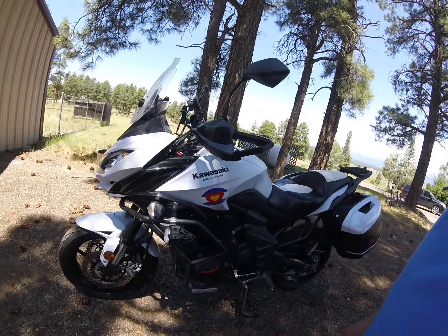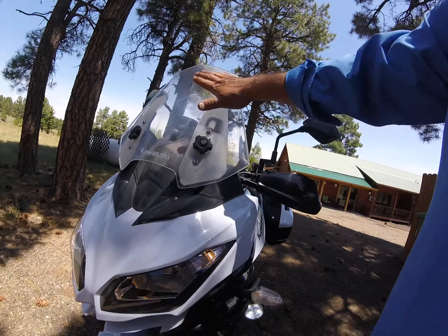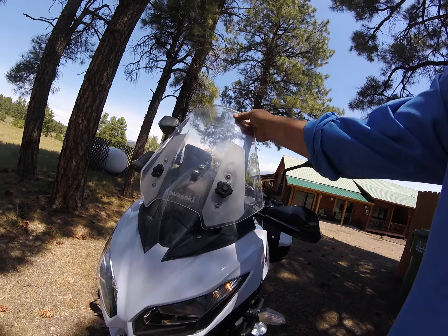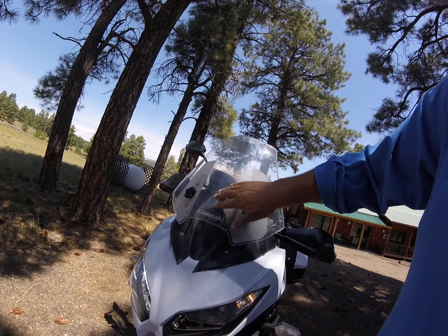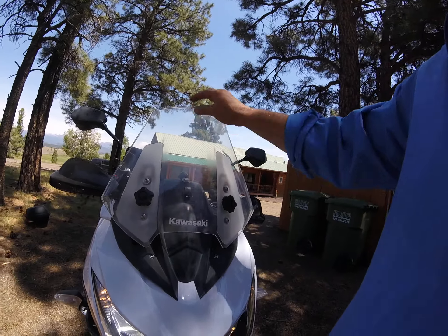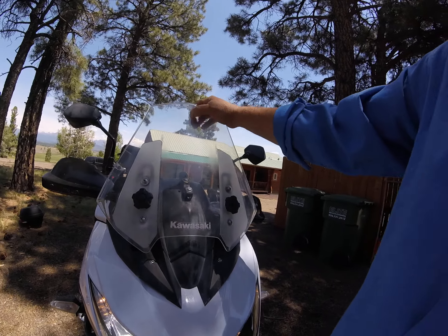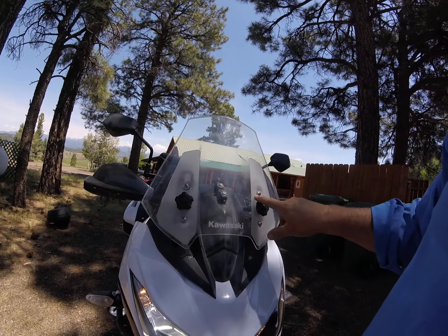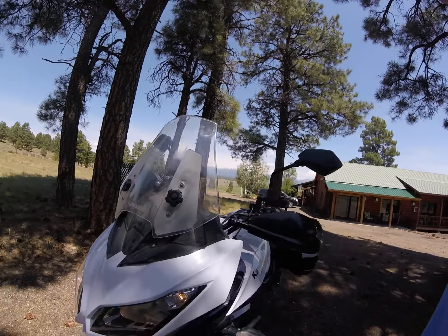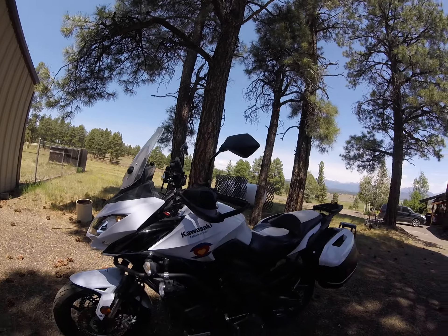It just runs as clean as the day I got it. One thing to mention about the windshield — from cleaning it and taking bugs off, it seems to have lost its sheen. It is adjustable here and here, but that's just normal wear and tear.